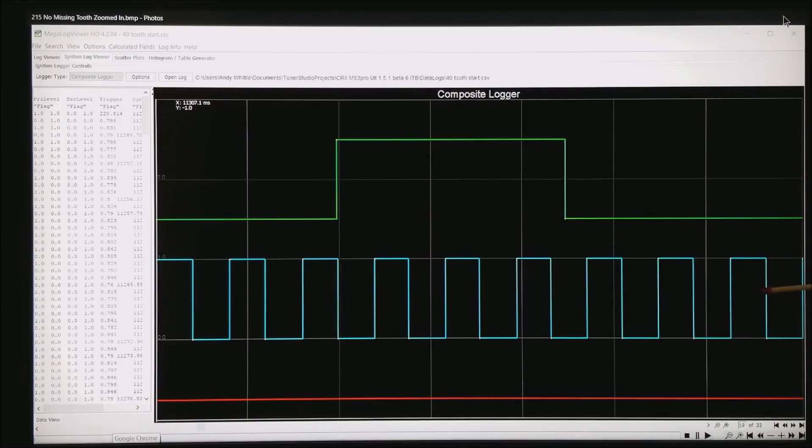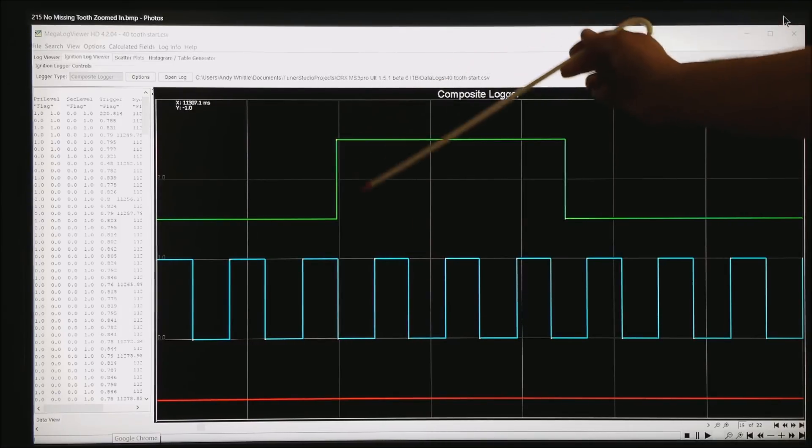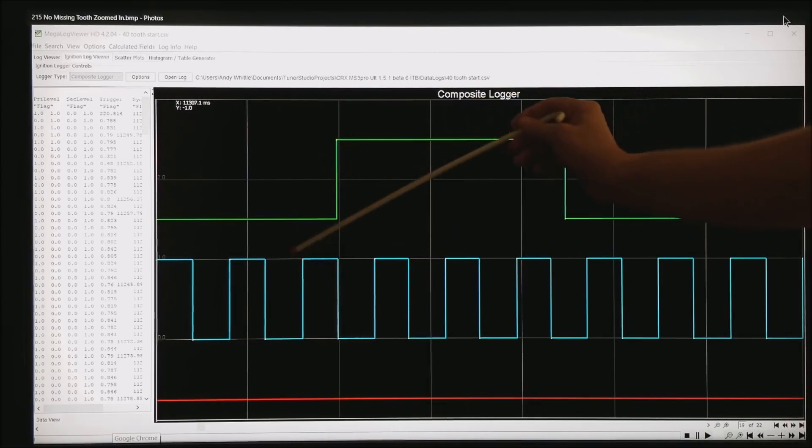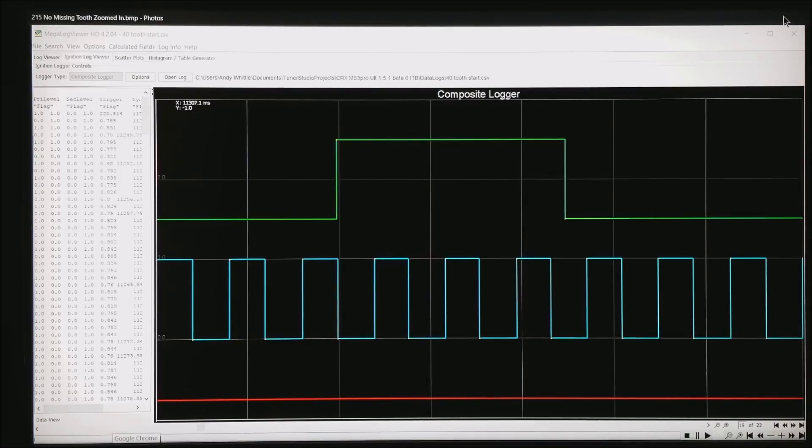This all works great as long as you are on the same shaft, such as inside the distributor. But if you get into a situation where your crank teeth are down at the crankshaft and the cam tooth is up on the camshaft, chain stretch, vibration, and all sorts of things can cause problems with this timing. You will end up with the tooth on the other side of the crank tooth, which gives you a lost sync error every time the teeth don't line up as the ECU expected.